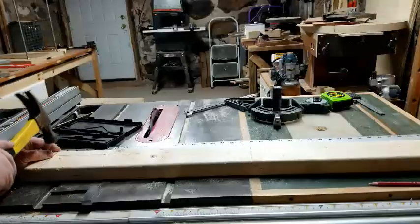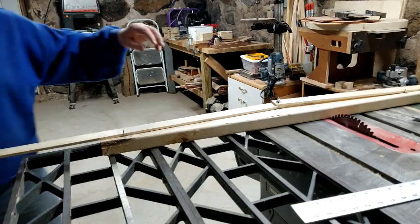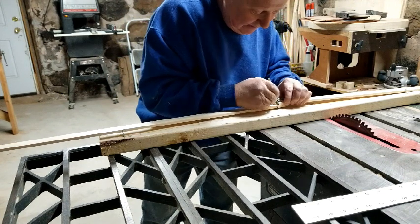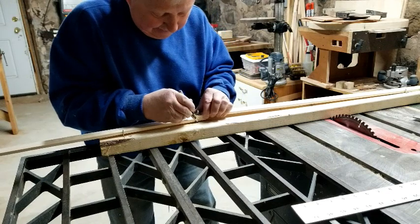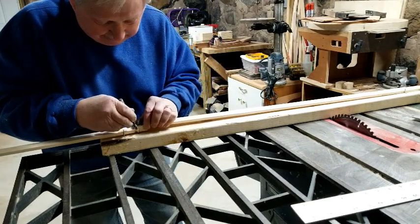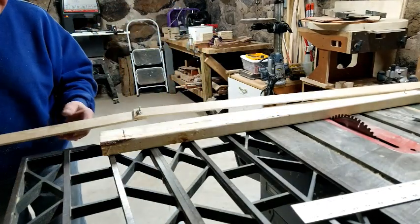You use those two fixed points to transfer the curve onto the rail. I made an adjustable fence, which you set at the depth of the dish, and then guide it along those two fixed points. This will trace that curve onto the rail for you.